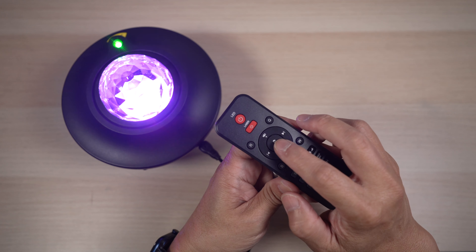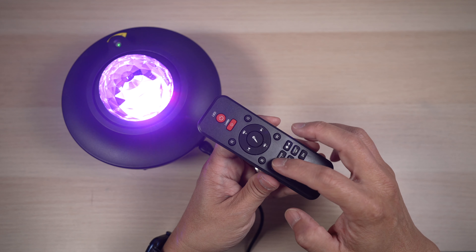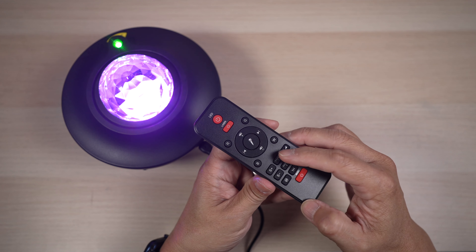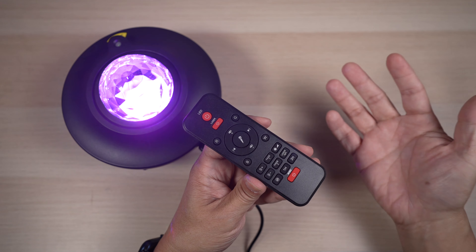The big button in the middle turns on voice control. In this mode, lights will react to the surrounding sound and music. On the bottom, there are buttons to adjust the speed of the color change, the colors the LED light rotates through, a button to adjust the light brightness, and a button to make the laser stay on or fade.